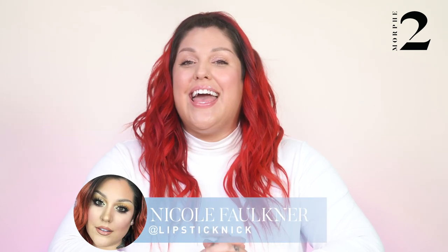Hey Morphe babes, it's Nicole Faulkner aka Lipstick Nick, Morphe's director of global artistry. Today I'm so excited to show you guys my favorite ways to use all of the new products in Morphe 2. If you want to see how I created this easy, effortless makeup look using all of these multi-purpose products, keep watching.